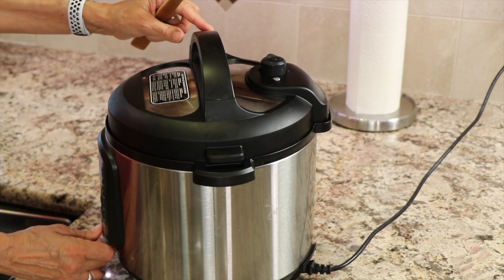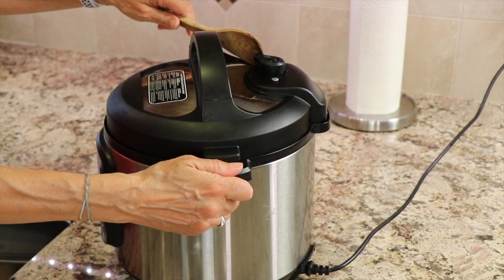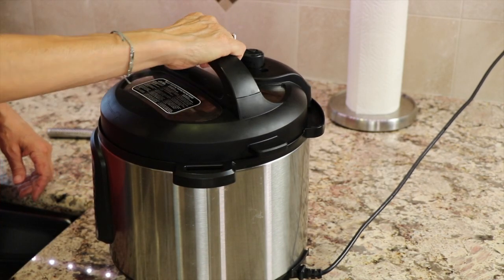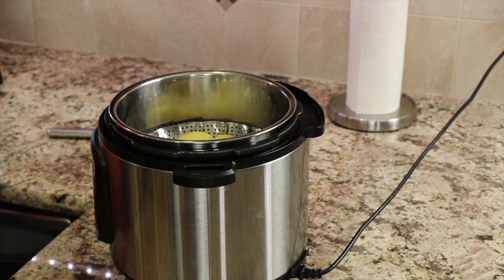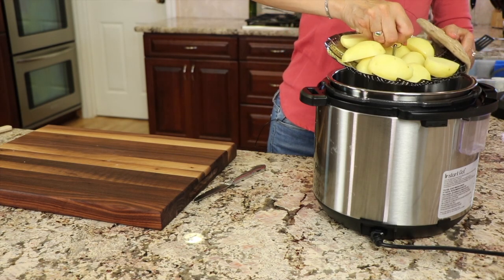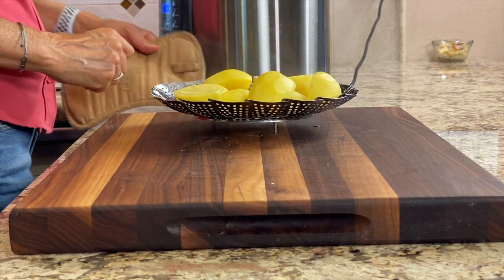Once the Instant Pot is done, I'm going to turn it off, and then we're going to release the pressure. Once that valve pops down, you're good to go. Take off your lid and your potatoes are done. We'll let that cool for a minute, and then I'll take the basket out of the Instant Pot. I'm going to lift the basket carefully out of there — whoops, stay in there now. Let these cool for just a few minutes so that we can cut them.